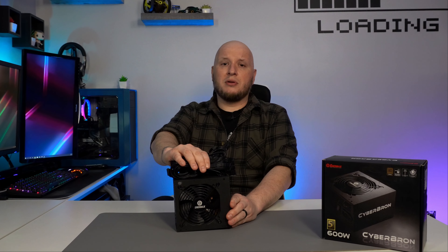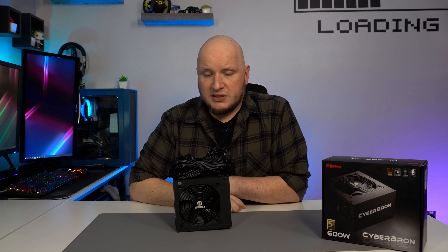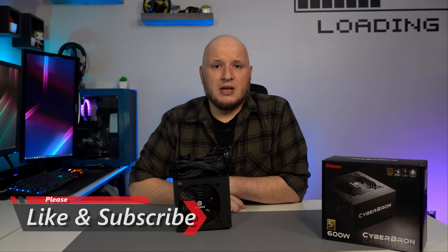This is going to be in a build coming up, so I am going to put it to the test. If you want to see that, please hit that like and subscribe button, and I'll catch you in the next one.